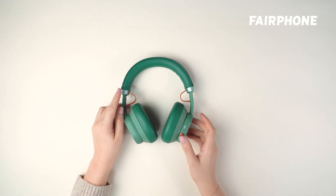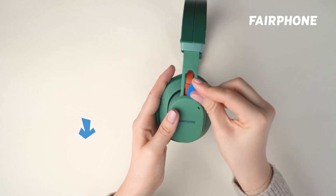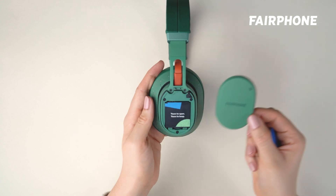First things first, let's lift the speaker cover. With your finger or a credit card, lift the cap by pulling it away from the speaker. Easy does it.